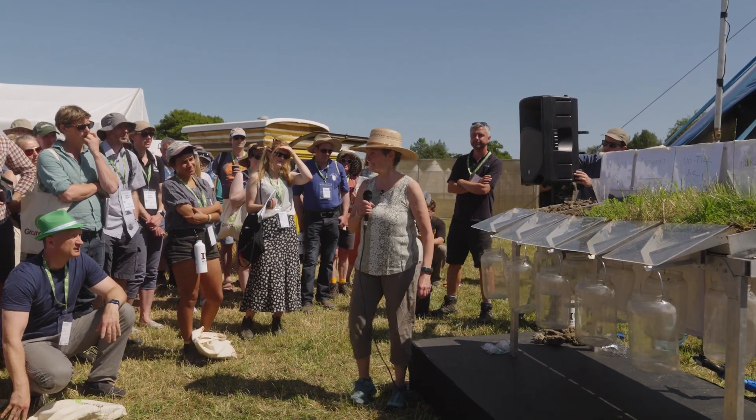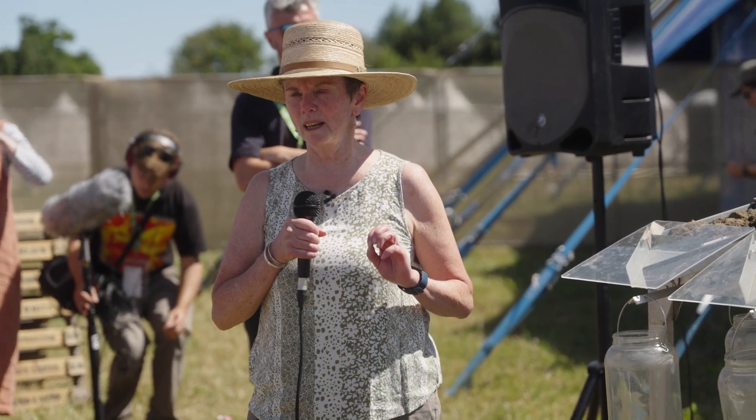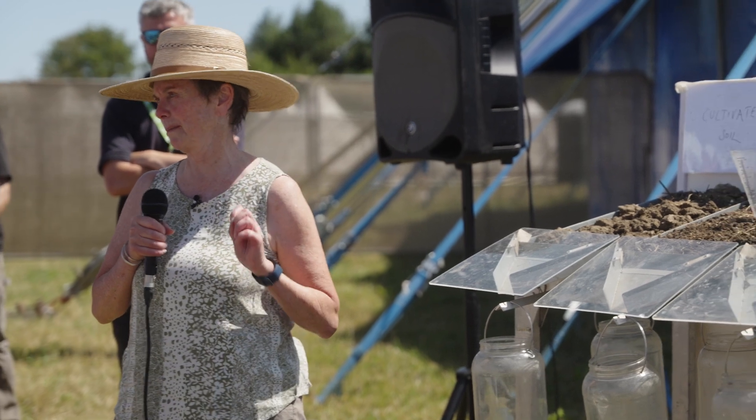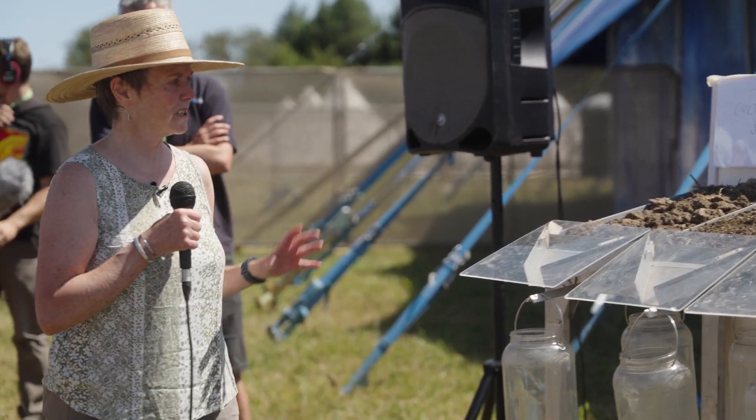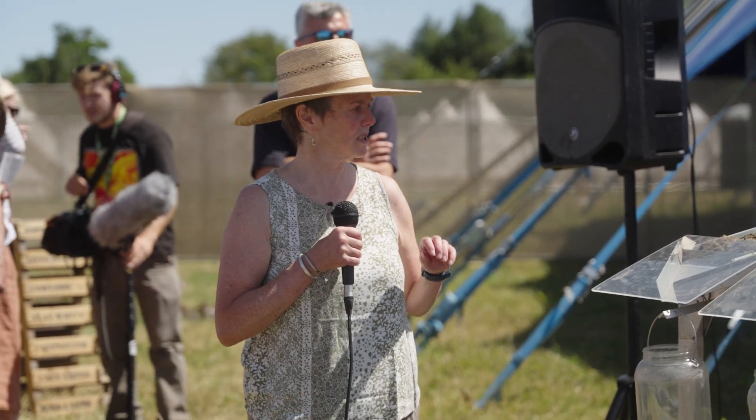When I use the rainfall simulator, I always say the same thing. This is my good friend Bud Davis that made this from conservation demonstrations. I would say that it's either going to be a demonstration or it's going to be an experiment, so bear with me. It's just because I don't know the soils that well, so we'll see how we go.